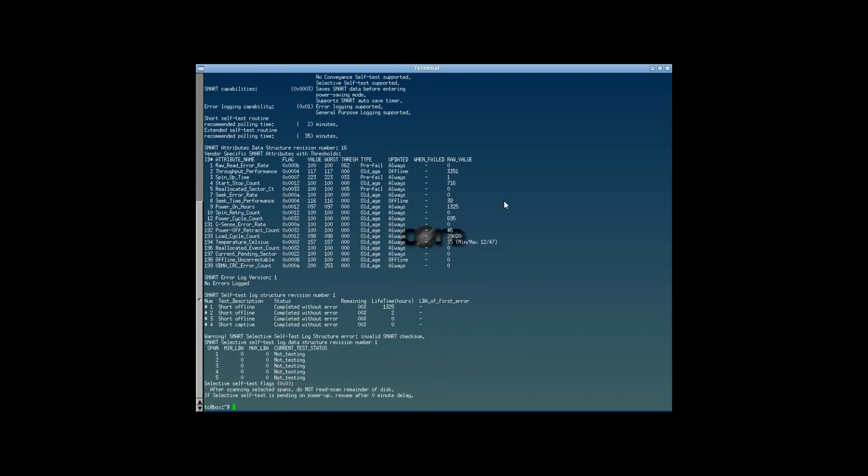Just remember that smartctl needs to be run as root, so you should type sudo, then smartctl, and then the options. Keep in mind that if you have an IDE or SATA hard drive, as most of you probably do, you should use the dash-data option. The A option simply displays all information available.